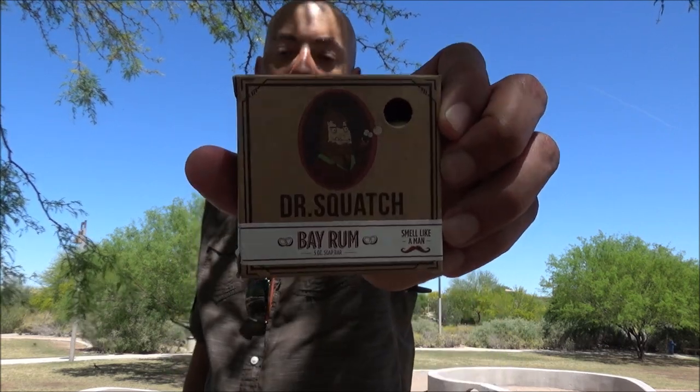If you're looking for a nice specialty soap for men, or even if you're a woman and you want to try this, go ahead — great product from Dr. Squatch. Alright, hey, I want to thank you for joining me. I will see you next time.